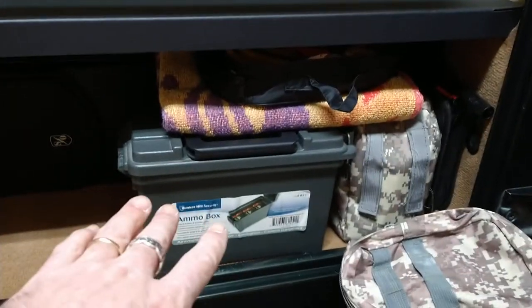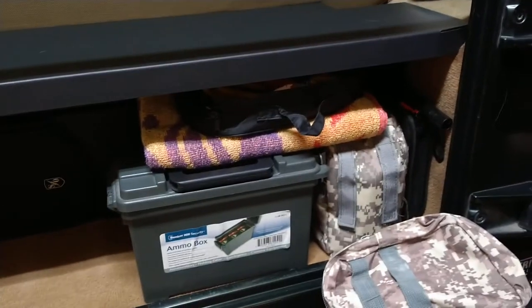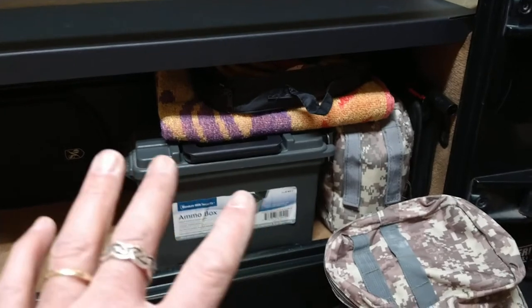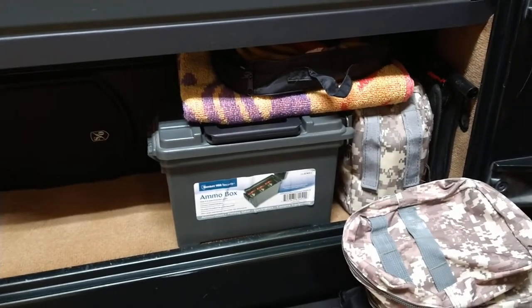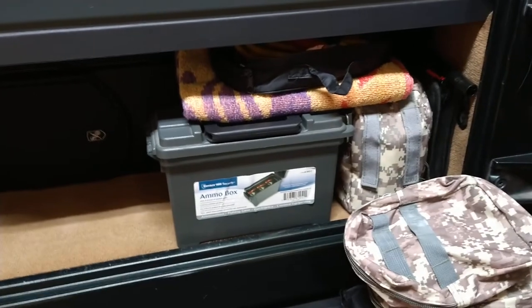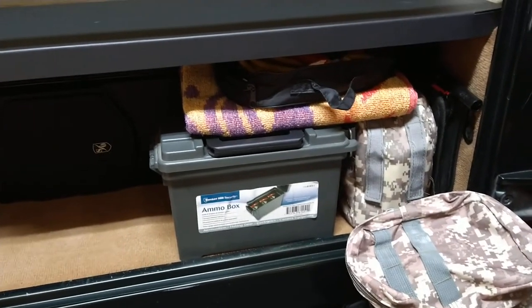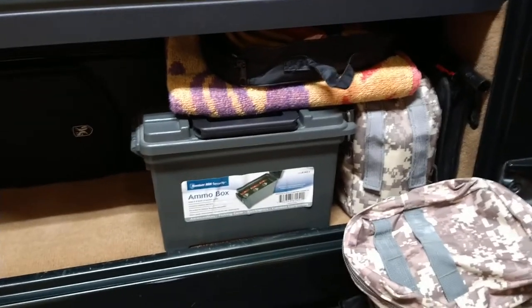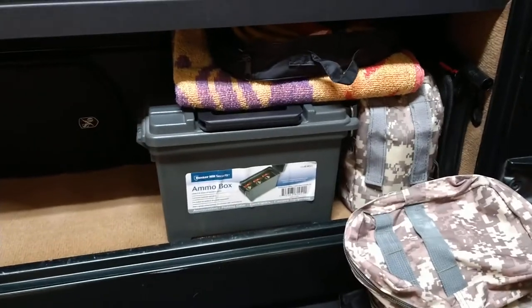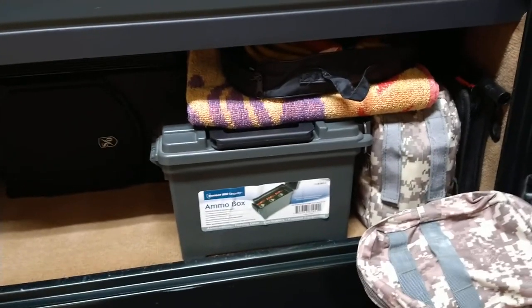I've got a little toolkit back there, tire plugs, a 12-volt air compressor, and jumper cables. It doesn't look like a lot but I really thought about what I needed and tried to pack it light — I've got just about everything I'm going to need to get me out of trouble.